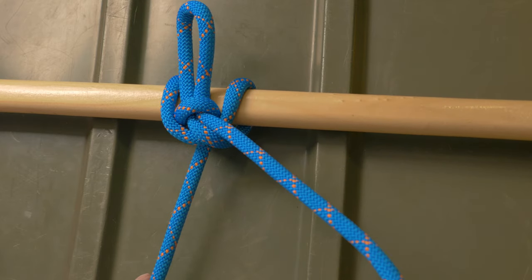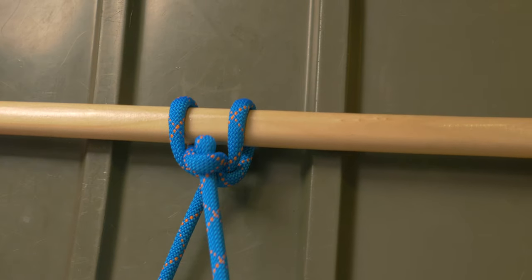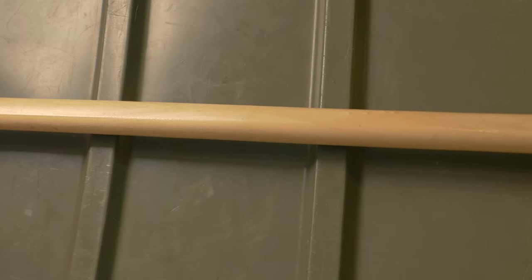When you pull on the working end, the bite that acts as a quick release pin comes loose and the whole thing is released.